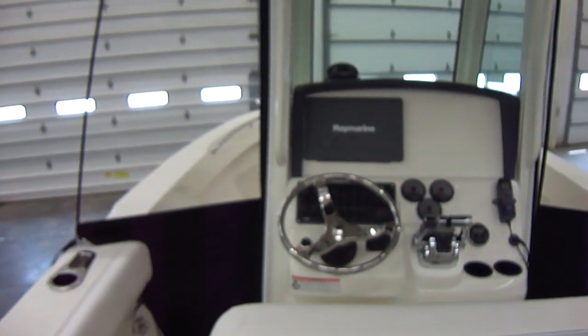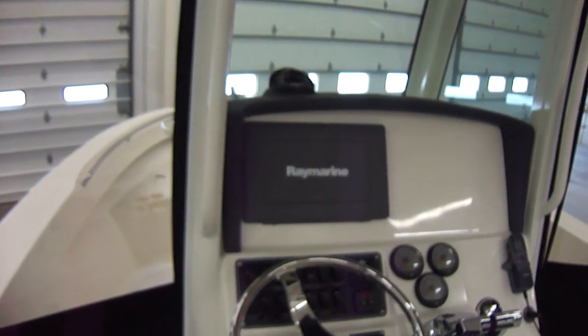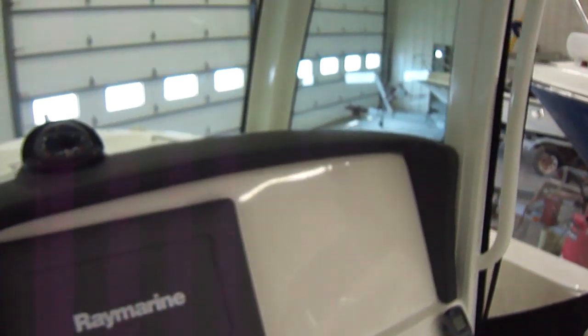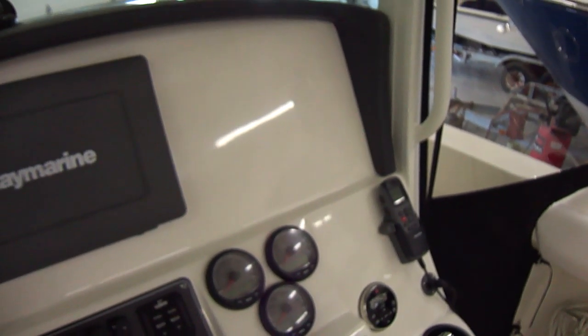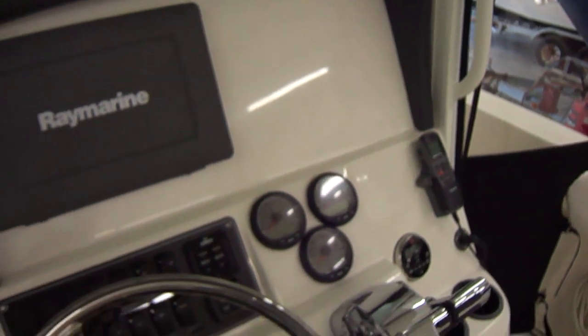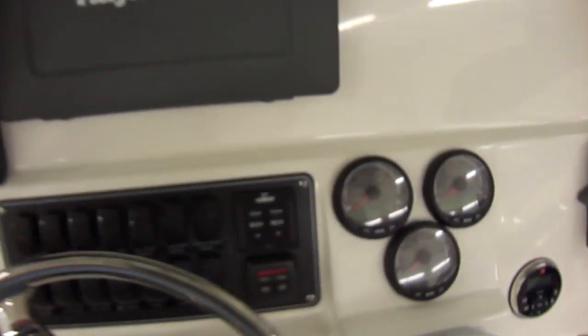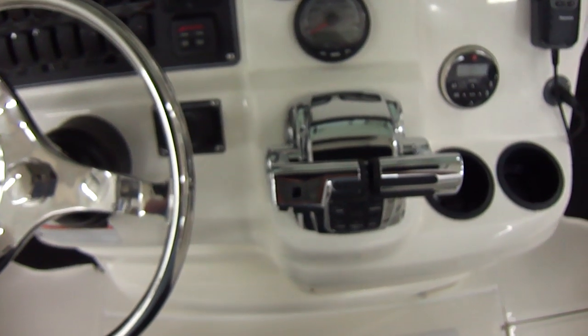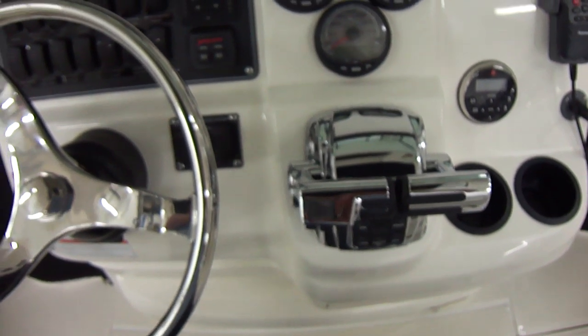There's a Raин Marine electronics package — GPS, chart plotter, fish finder. Also have a VHF radio. SmartCraft gauges, and of course digital throttle and shift, which comes with all the Verados on Whalers.